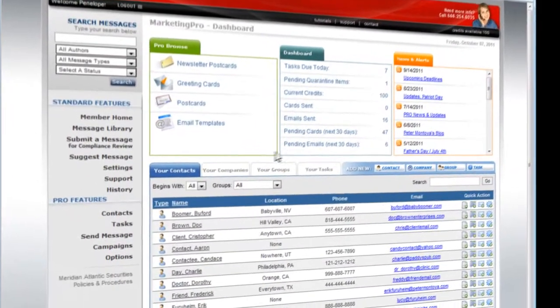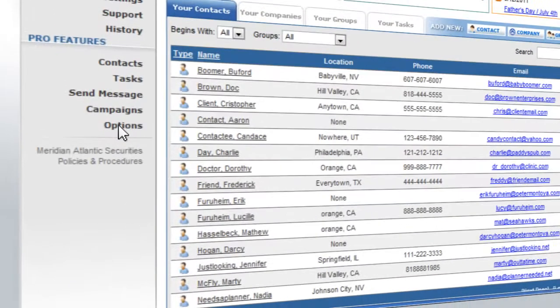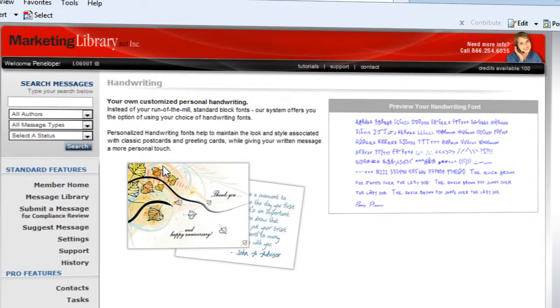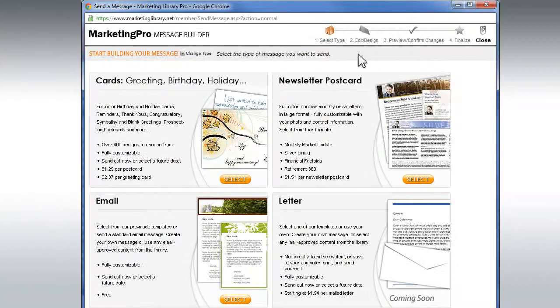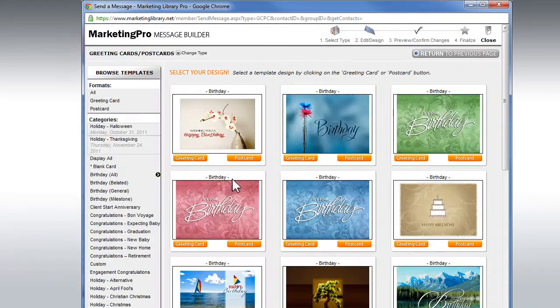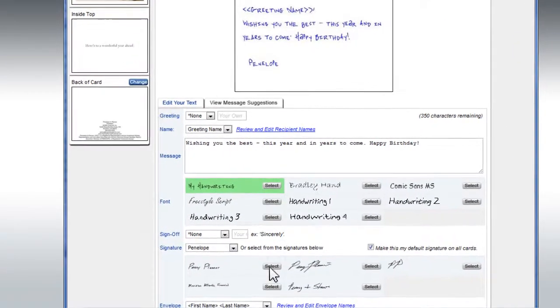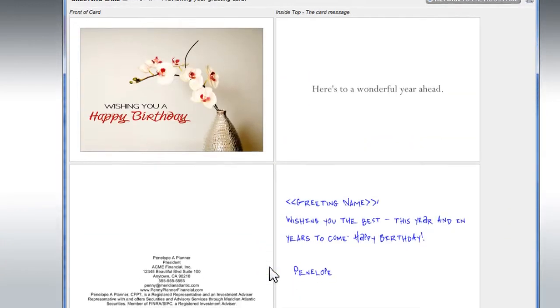Once you've received notice that the font is available, you can preview the font by selecting Options, and then Personal Handwriting Font. An example of your font will now show on this page. To incorporate your new fonts and signatures, you will now see the My Handwriting Font and Signatures on the Greeting Card and Postcard Message Builder when creating a message.